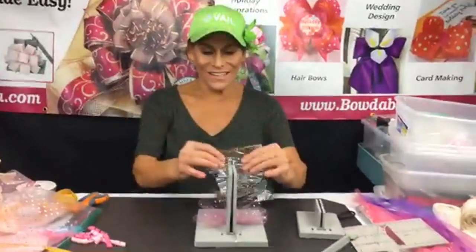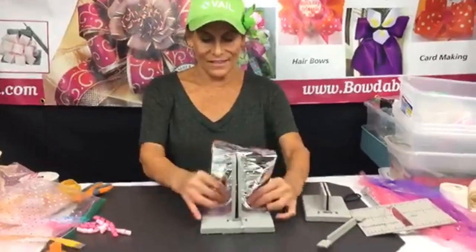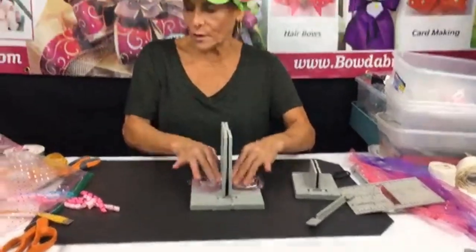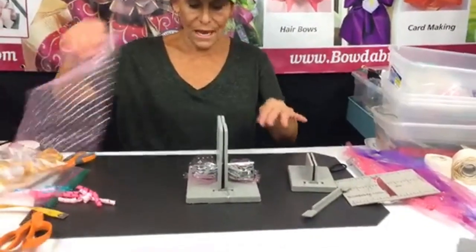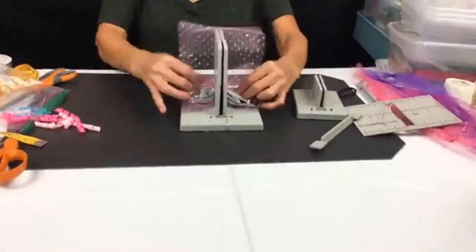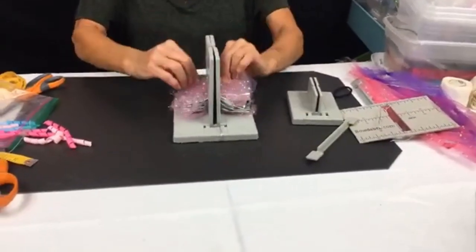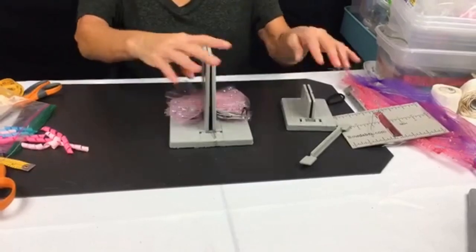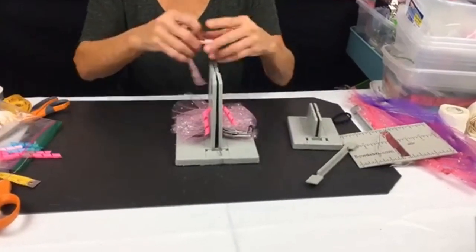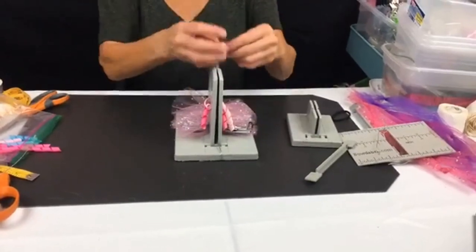I'm just going to lay this down in here. This is our Bowdabra scrunchie ribbon, and I thought it would be really pretty — between the tulle it makes a really super quick, super simple hair bow. Then I'm taking my pre-made corker ribbon and laying that down in here too.